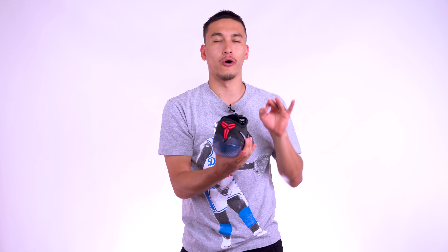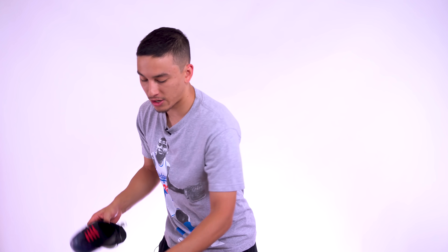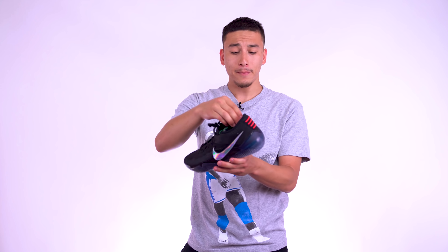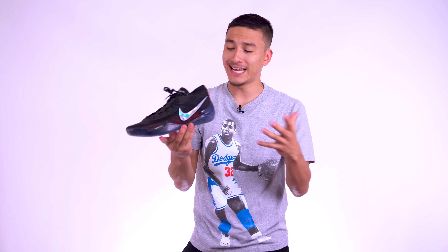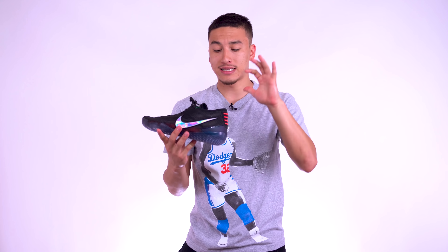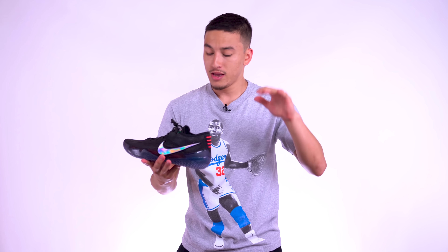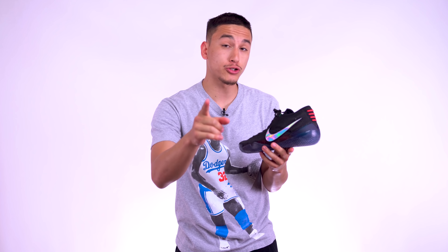Check out that Kobe logo, which in my opinion is the best signature sneaker logo of all time — yes, better than the Jumpman — and it's in red, which is my favorite. I am absolutely loving this sneaker. Here they are, guys: Kobe AD NXT 360s. You can see the stitches on the back, which have kind of become a regular detail on Kobe models because of his Achilles injury. I'm really excited to play in these.